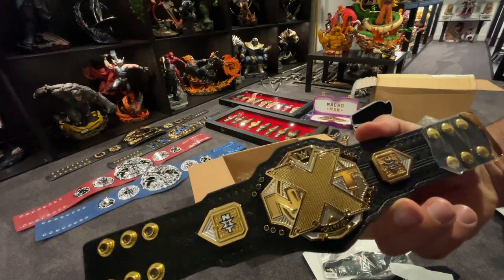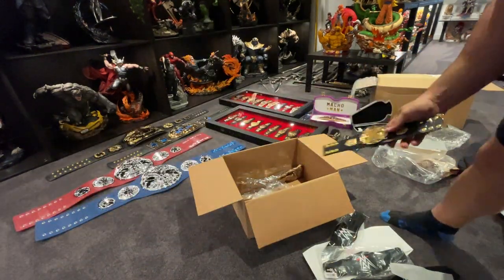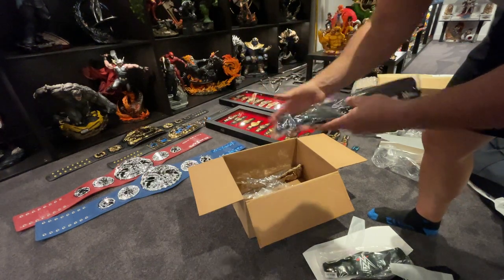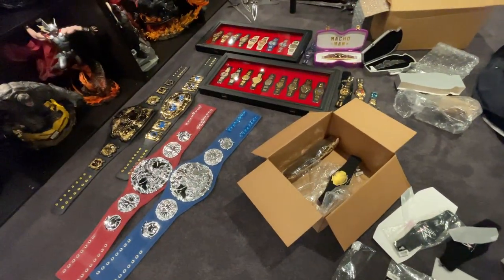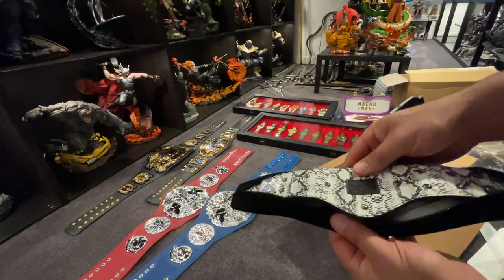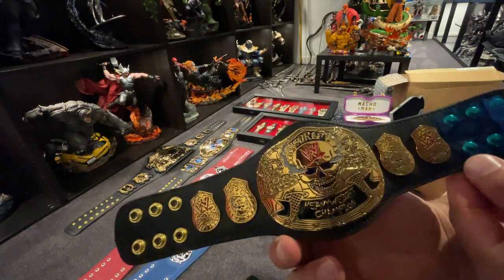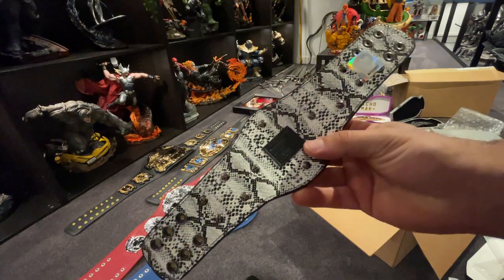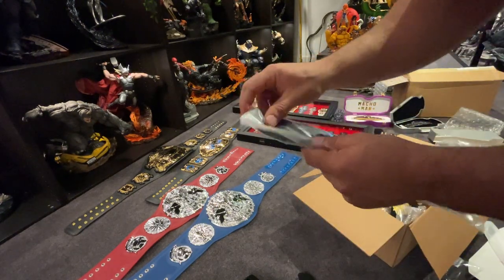NXT mini belt — the details are just awesome, black backing. And the Smoking Skull Championship in the mini belt. I've only been collecting WWE belts for about a month and I've already got quite a collection — I just love them, they're super cool. Smoking Skull with the snakeskin back — nice. It's bigger than I thought, the plate is way bigger than I thought. No snakeskin backing too, good.